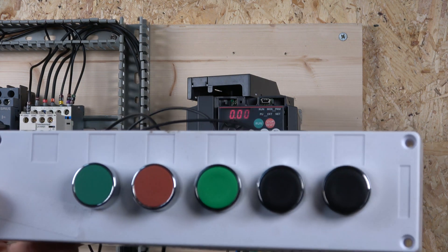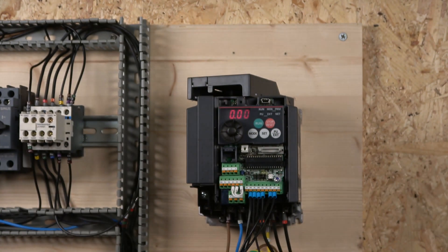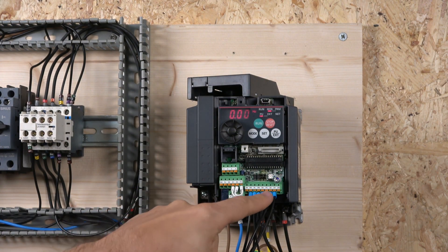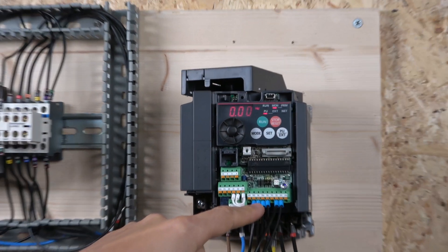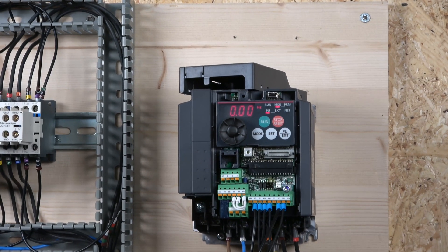I'll show you something pretty cool — how the extra motor frequencies work beyond the first three preset ones. You can have not just three or four, but all the way up to 15 different frequencies, mainly due to combinations of RL, RM, and RH. Another important thing: when you want to operate any of the preset speeds, you must activate STF or STR, whichever direction you want the drive to go.